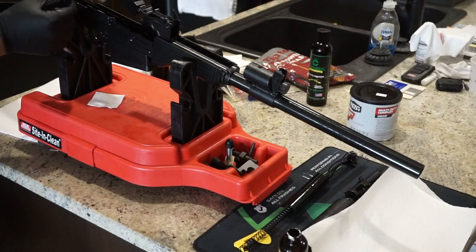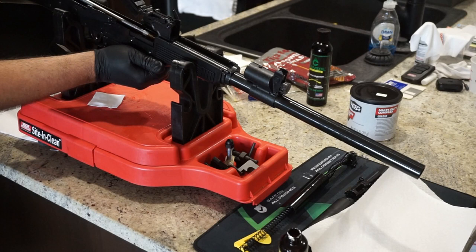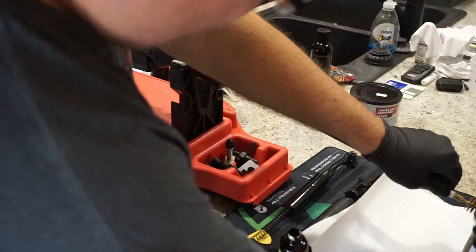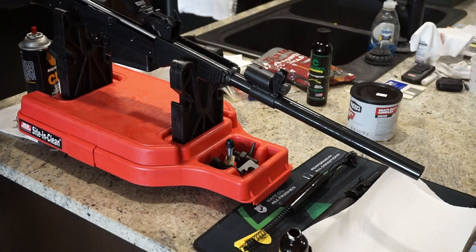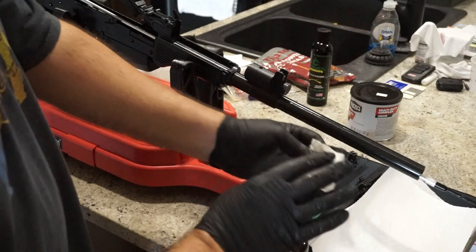We've got our bristle brush here. If you don't have one, you can just do a dry patch and then a patch with oil, but you really want to scrub this out and get all the lead and fouling out. Press from the back to the front with your cleaning rod — do this once or twice and you should be set. Press it out through the front; don't pull it back in. Run it through one more time. Next, a patch with a drop of oil: twist it a little as you push it down the barrel to pick up any remaining debris. We want to leave a light coat of lubrication in the barrel. If yours comes out fairly clean, that's fine; if it's really dirty, run it through again with another oiled patch.